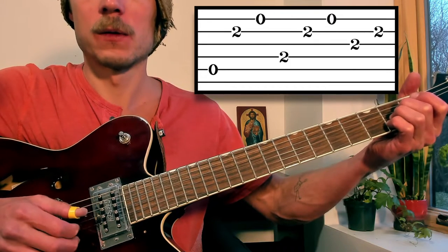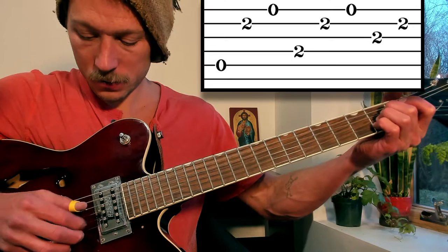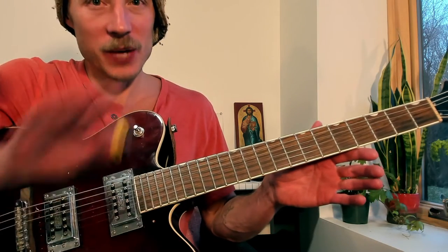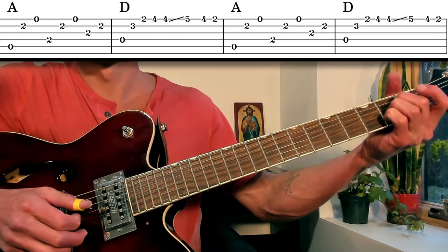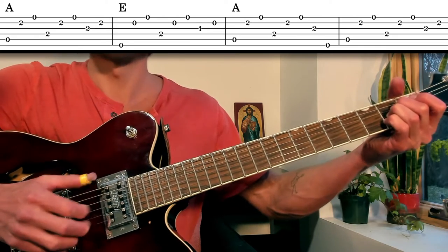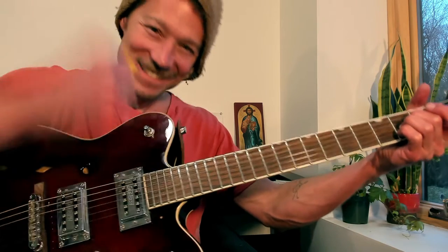And then right into the A again, and measure eight's the same as what we've seen every time. That's the entire intro — you already got it. Let's do the whole intro nice and slow from the top, through the E and then to the A with the different last notes.